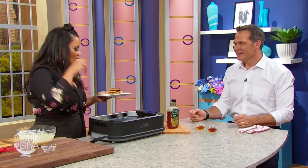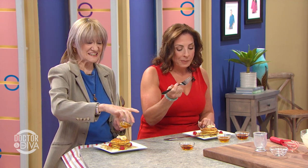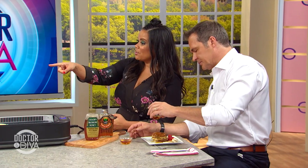Beautiful. I'm going to go with the syrup. Look at these ladies — she's drizzling. Oh, she chose honey. Melissa, you chose honey? Yes. I put honey, but I'm going to try syrup on the other side. She's going to try them both. I'm going straight for the syrup.